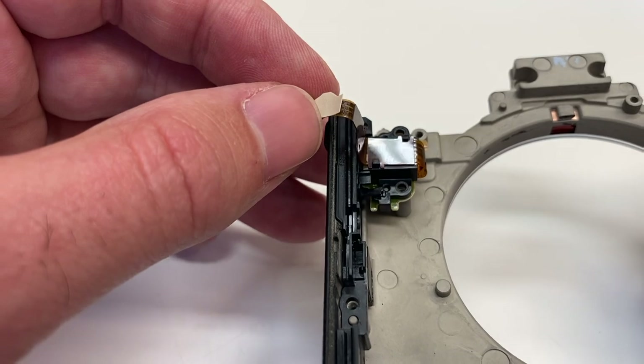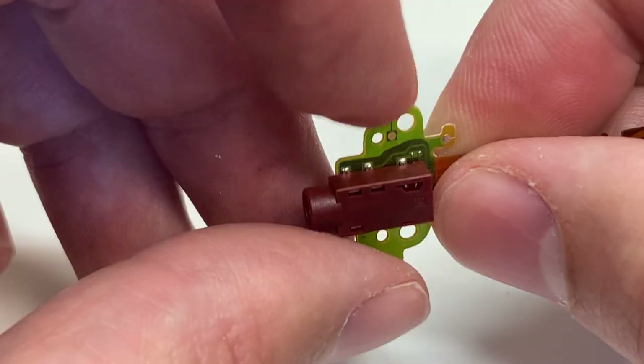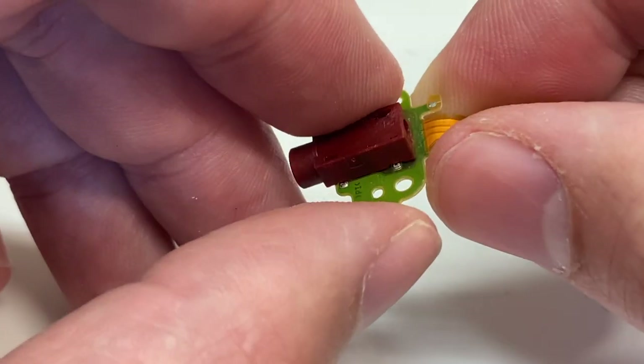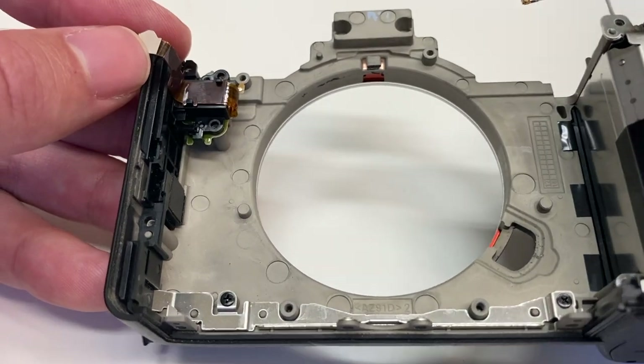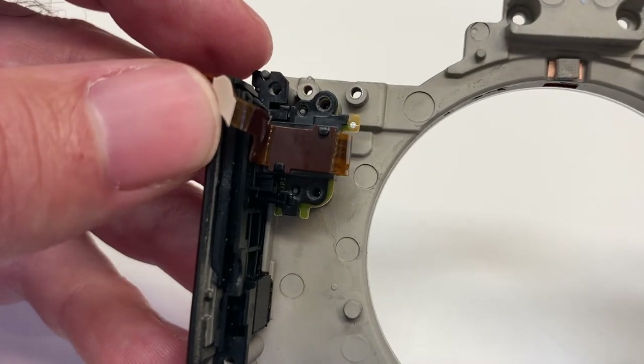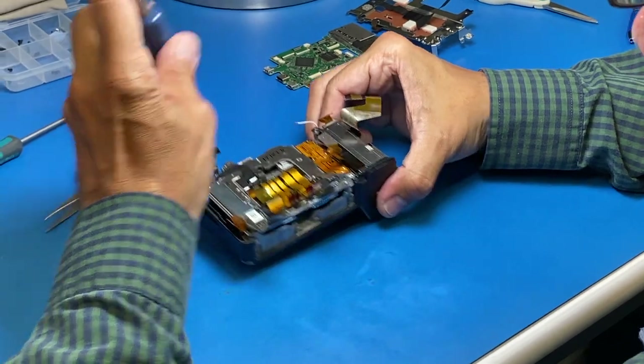The microphone input jack is part of a small circuit board located deep inside of the camera. When we replace it, we use an original Sony part. Once the microphone port circuit board is replaced, it's time to clean and service the camera and put it back together for testing.